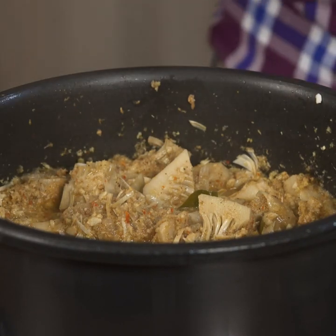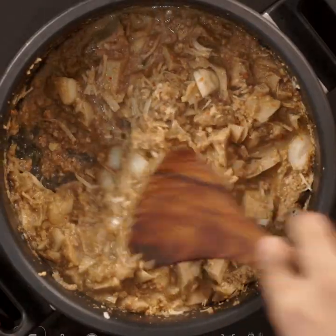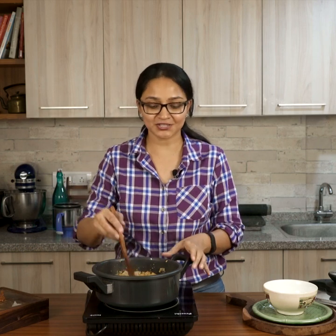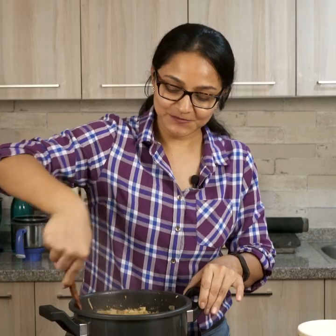I'm ready to open the pressure cooker and the jackfruit curry is done — brilliantly cooked, soft, and a little thick. If you want to dilute the curry you can add a little water to make it more gravy-like. If serving with paratha, leave it as is; if serving with rice, dilute it a bit. Give it a taste, adjust salt and chilies to suit your taste, give it a brisk boil, and serve it into a bowl for lunch.